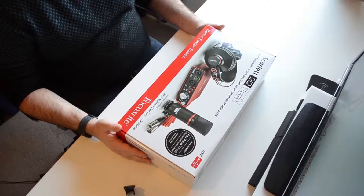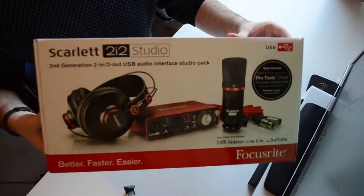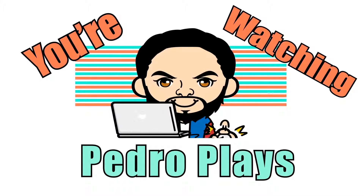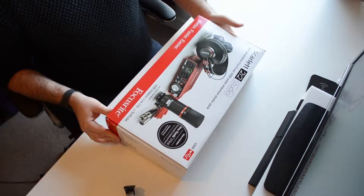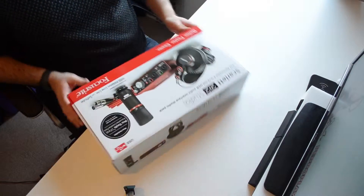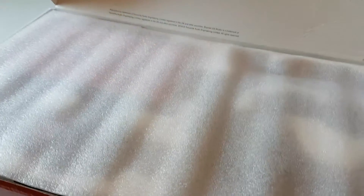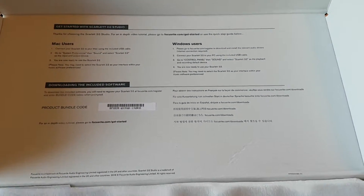Hi all, Pedro here and in this episode we look at the Scarlett 2i2 Studio from Focusrite. The 2i2 Studio is a USB audio interface ideally suited for musicians, or perhaps for people doing YouTube videos such as game commentaries or voiceovers. I was looking for a product that was really going to help me improve my audio quality for my videos and after doing a little research I came across this.